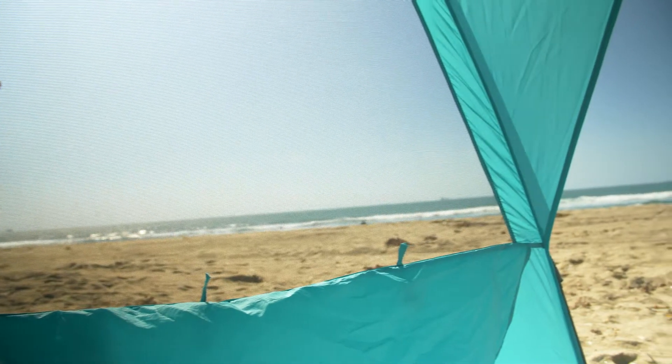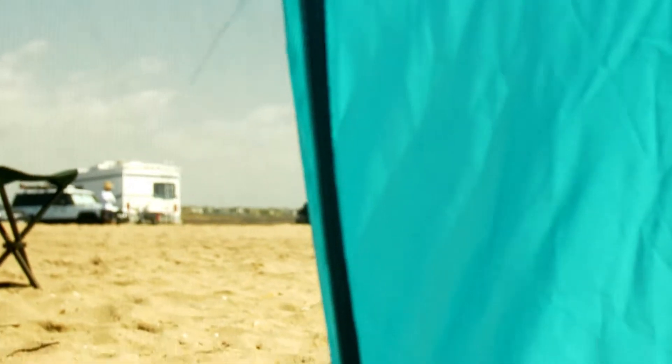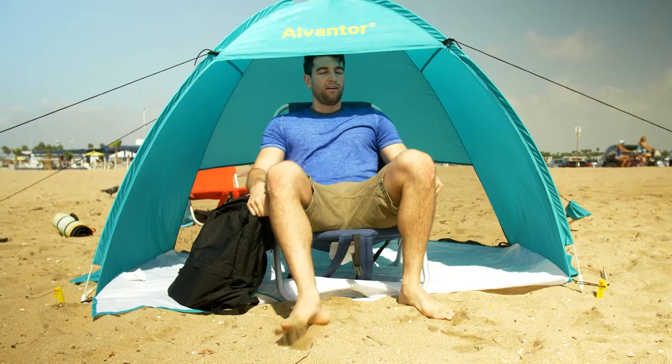For a mid-sized beach tent at a very reasonable price, the Alvantor Cool Hut beach canopy is a popular option that fits two or three people. Have a cool hut — have a blast.